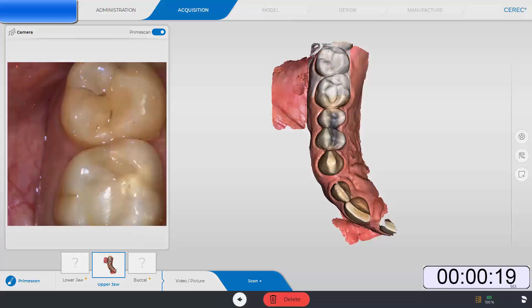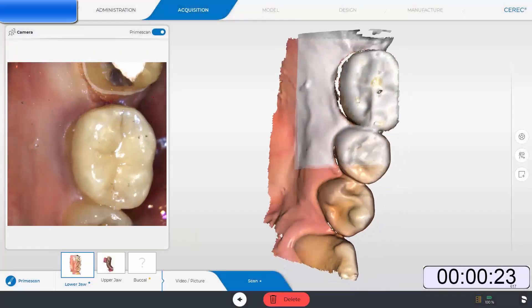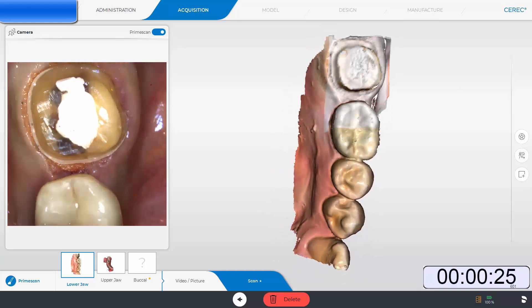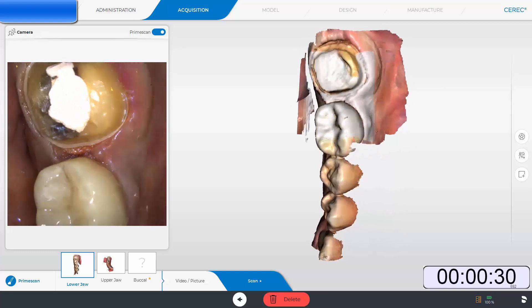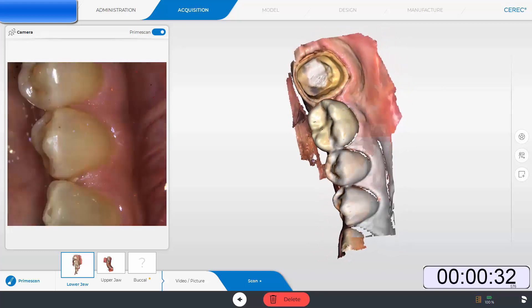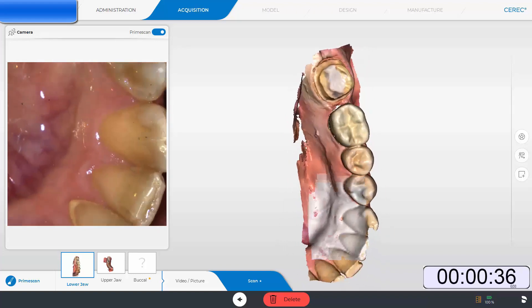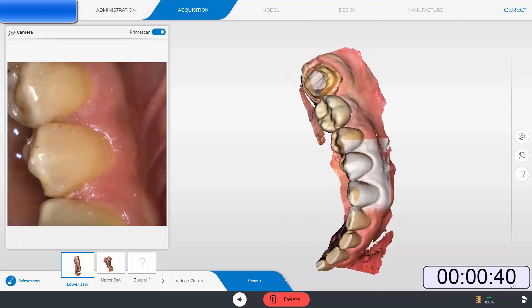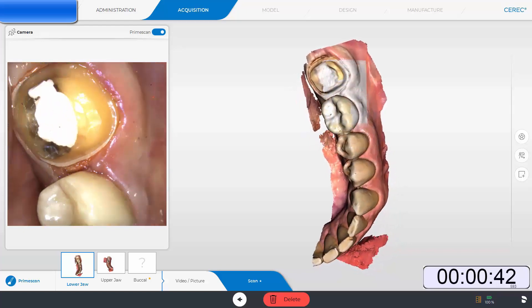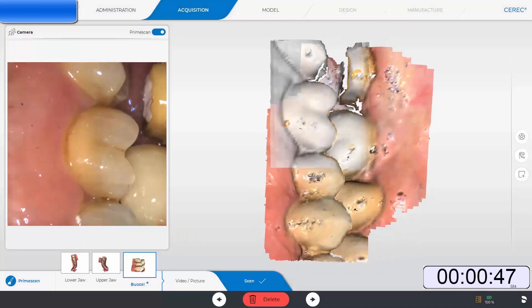Here you can see I am scanning the opposing dentition. Next, I am going to go to the preparation arch and scan tooth number 18. Notice how it fills in the proximal contact very easily with no effort whatsoever, even in that most difficult spot. After scanning the preparation arch, we will go to the buccal bite and quickly scan the buccal bite.